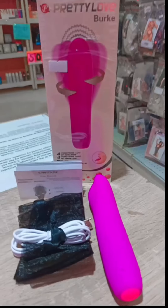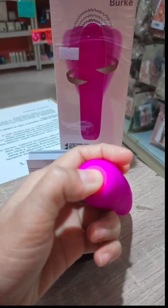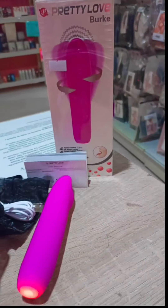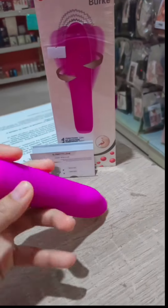So today, I will introduce you this product Pretty Love Berk. Berk Rotating Vibrator is super strong in its vibrations. It's also super quiet, so only you and Berk have to know about your adventures, whether they're between the sheets or under the waves.